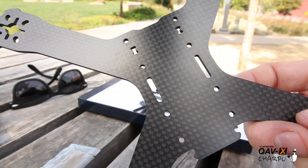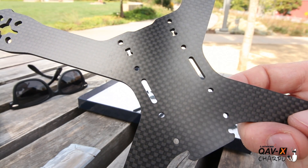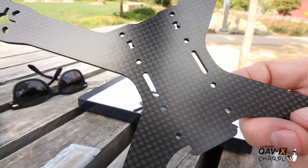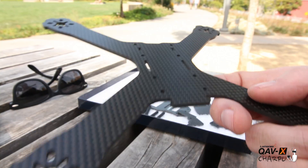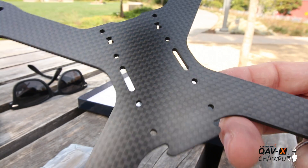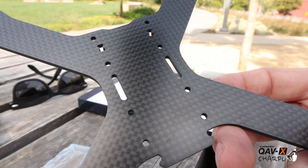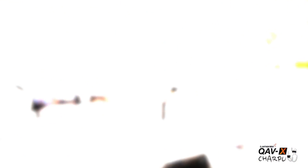One thing I wanted to show you closely — if you look at the center body of the frame, you can see the carbon fiber is offset by 45 degrees. That's going to give maximum strength when you're going in for a punch or a crash. Very smart of them to offset the carbon fiber so that when you go in straight you have maximum strength.